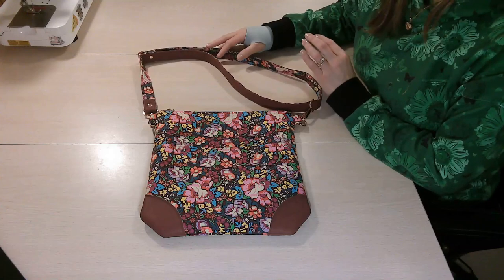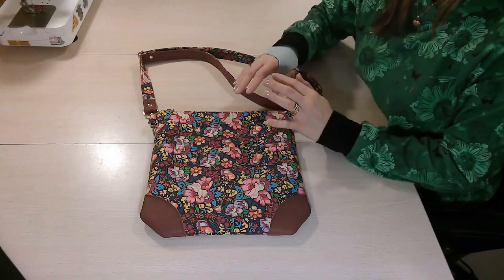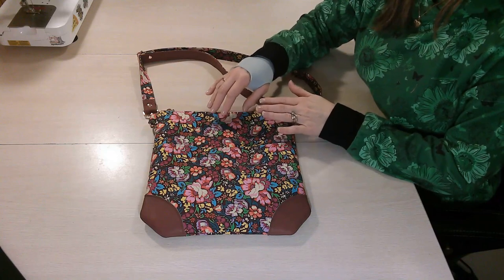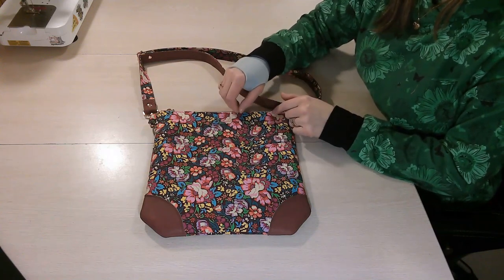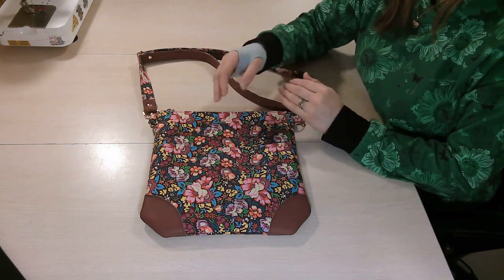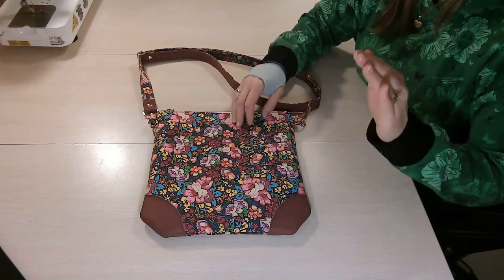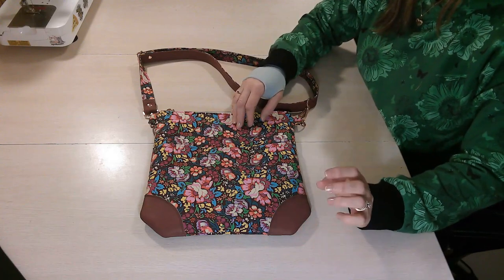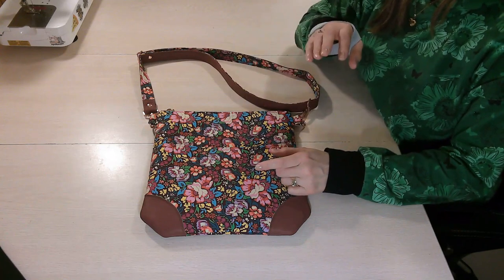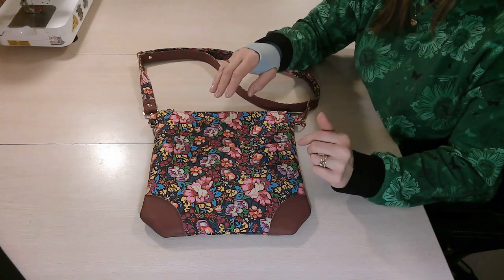I don't give any pattern measurements, show pattern pieces, rulers, or cutting mats on my table while sewing. This is for the protection of the designer, and also because I often film tutorials while bags are in testing and measurements or placements can change. So you need to follow along with your pattern either printed beside you or open on your screen — just minimize this video and have the pattern open so you can scroll through.